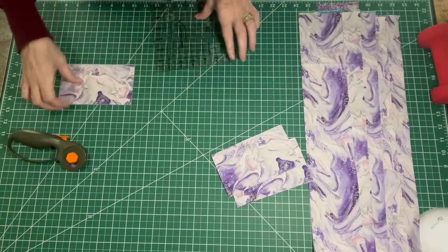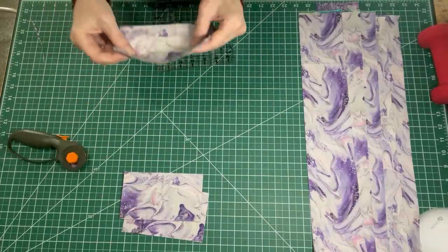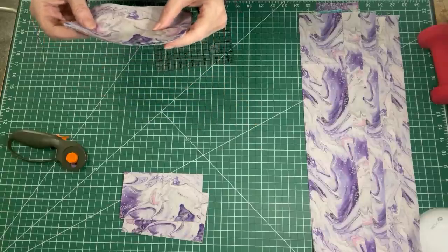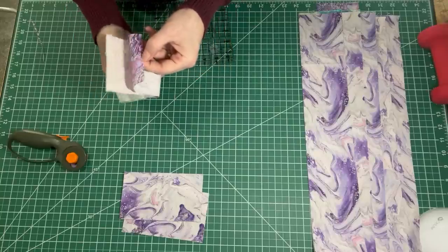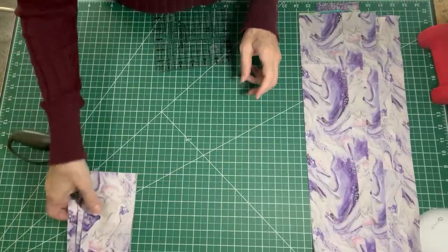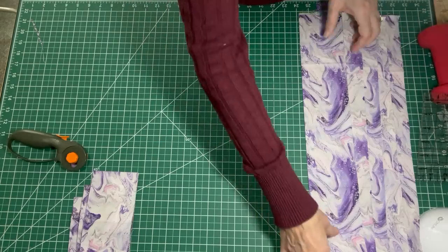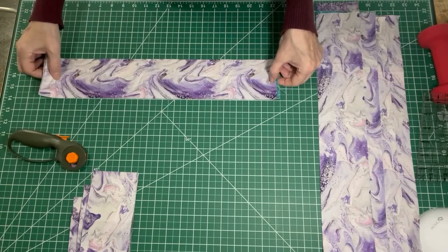So I'm going to cut up all of my fat quarters like this. I've got 10 fat quarters and I will get 18 bricks — let's call them bricks — out of each fat quarter. That will give me a total of 180 rectangles out of all of these fat quarters. So that's what we're going to work with: 180 of them. Let me get these all cut up and then we will go on to the next step.